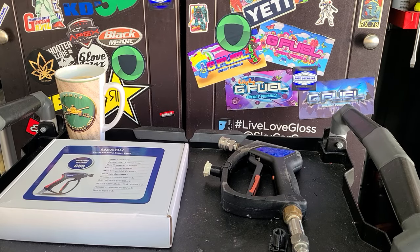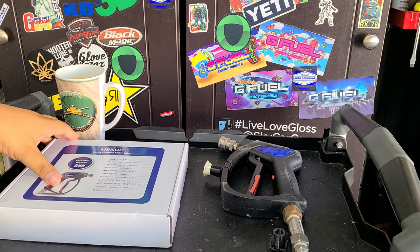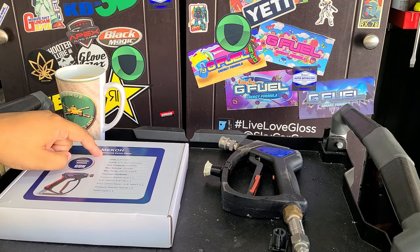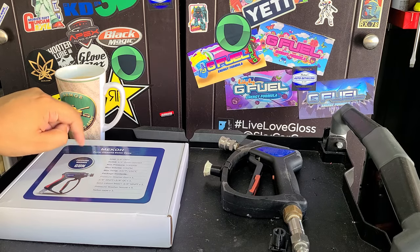Welcome back to the channel everybody. Martin with Bellevore Auto Spa, and today we're reviewing a pressure washer gun. This one was sent to me free — they reached out to my email and said they'd like to send me one so I could make a video and test it out. So here it is: we got the Miko — or Mako, however it's pronounced — Better Cleaning Value pressure washer gun.